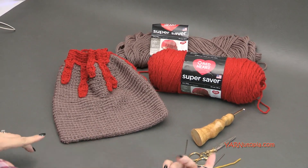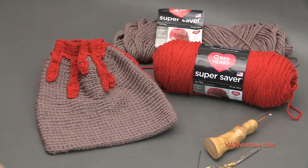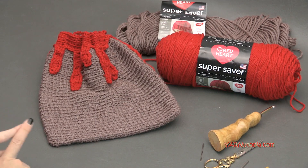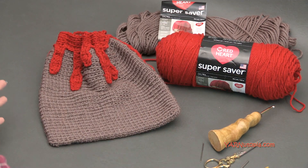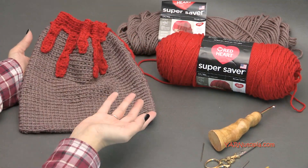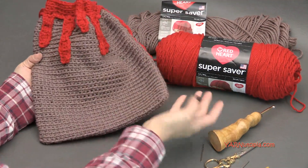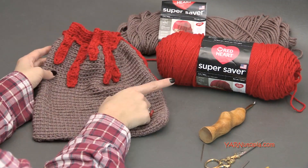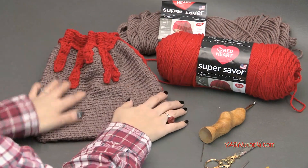Before we begin, there are links in the description. There is a link to the written pattern at yarnutopia.com. There are also links to my Facebook and Instagram — make sure you follow me and share your photos. If you make this volcano bag, let me know what you make. Share a photo and hashtag yarnutopia so I can see your fabulous work. If you're using Red Heart Yarns, hashtag Red Heart Yarns so Red Heart can see your photos as well.